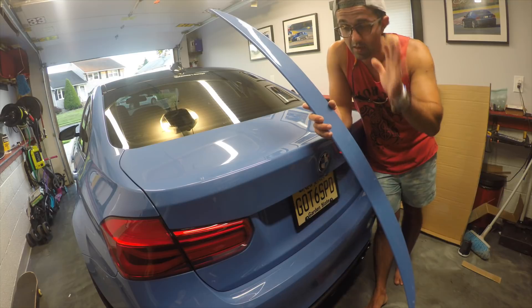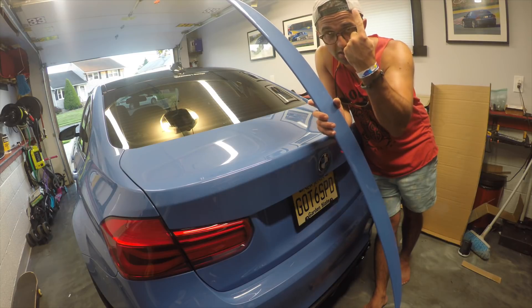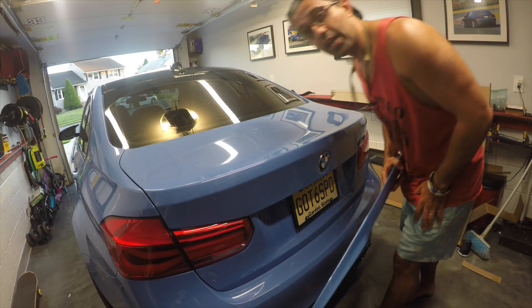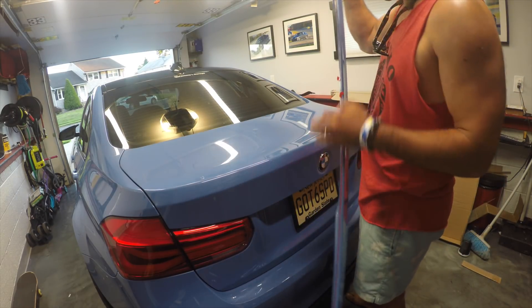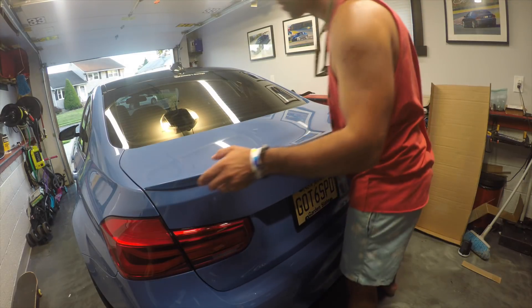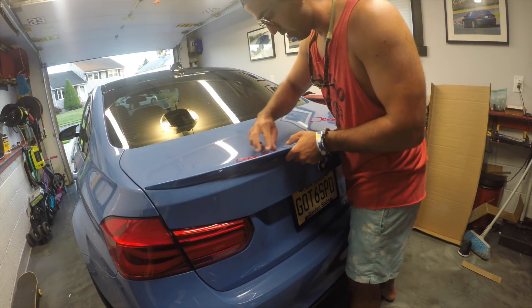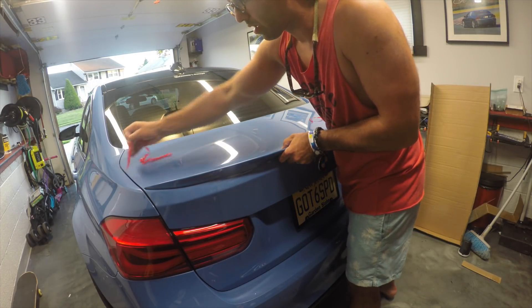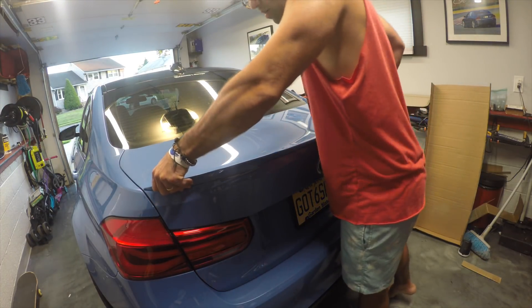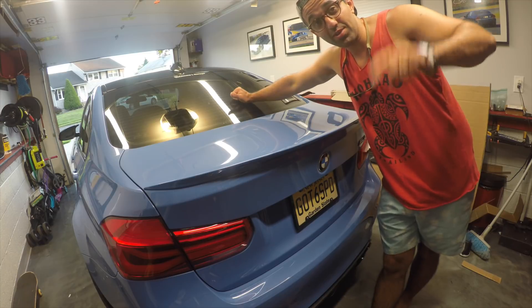I just couldn't wait to install it, so I didn't go home and change — I grabbed the camera, grabbed the lip, and I'm ready to install it. I'm not going to show exactly how to do it since I've already done it once, but just real quick going back to my lip roots — putting it on. You've got these two little strips in the middle that you pull after you align it properly. There you have it, nice and easy!